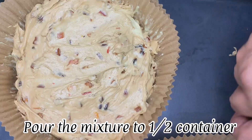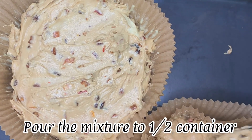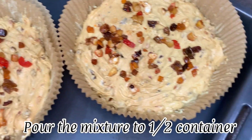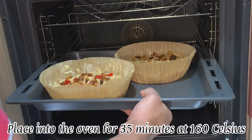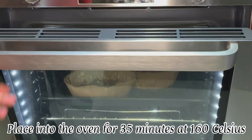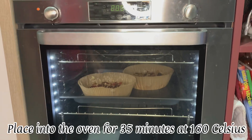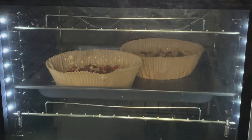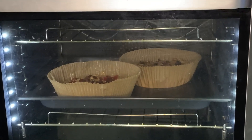Let's grease the baking sheet with butter and pour the mixture in. Make sure you pour the mixture to half the container to give space for the cake to puff up. Place it into the oven for 35 minutes at 160 Celsius — depending on the thickness of the cake, you could do it for 40 minutes or leave it a little longer.